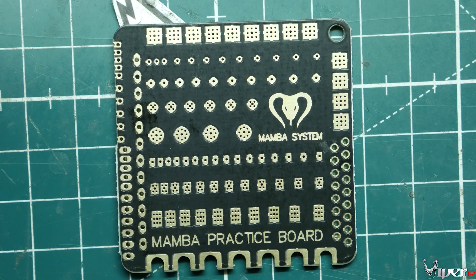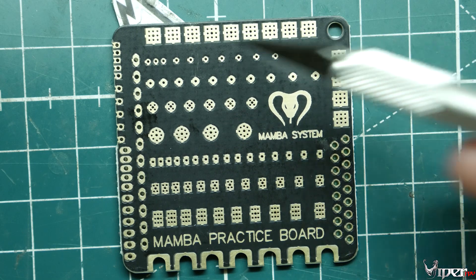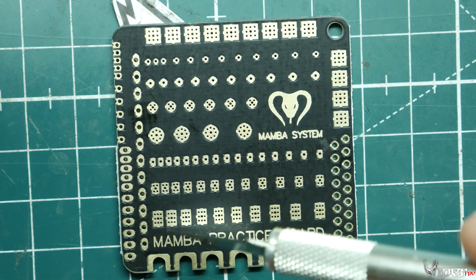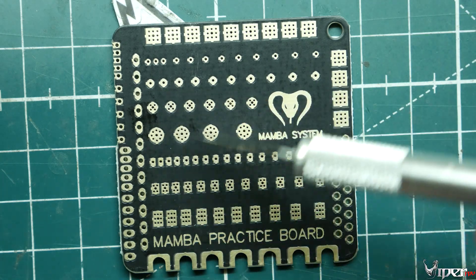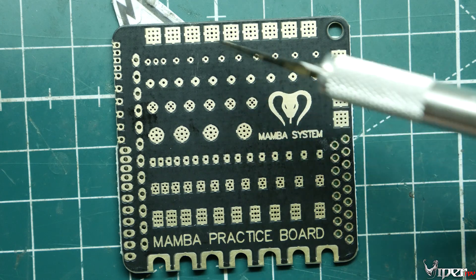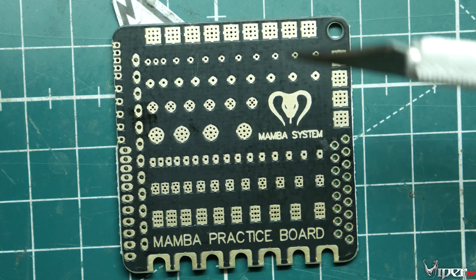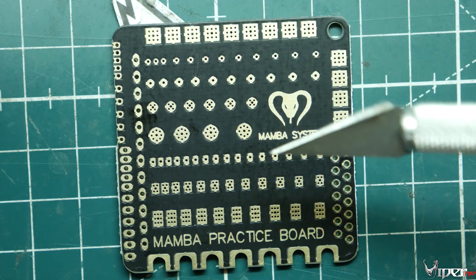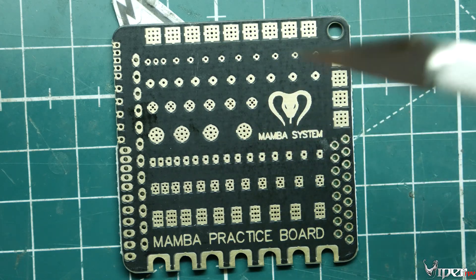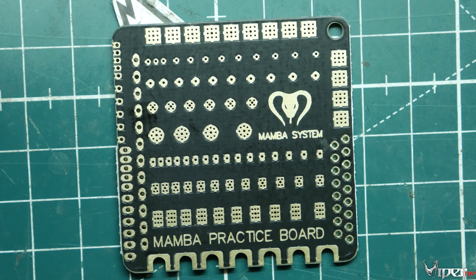Zoomed in here, you can pretty much tell right off the bat that we have pads like for ESCs, then we have these little through holes, and we have these ones too that they also use for ESCs sometimes. All the different types of little pads that you would have on a flight controller or even a power distribution board — you can practice with all of these. You can practice your soldering technique going from beginner to at least intermediate. You won't burn your board, and you can practice how hot your soldering iron needs to be on certain things.